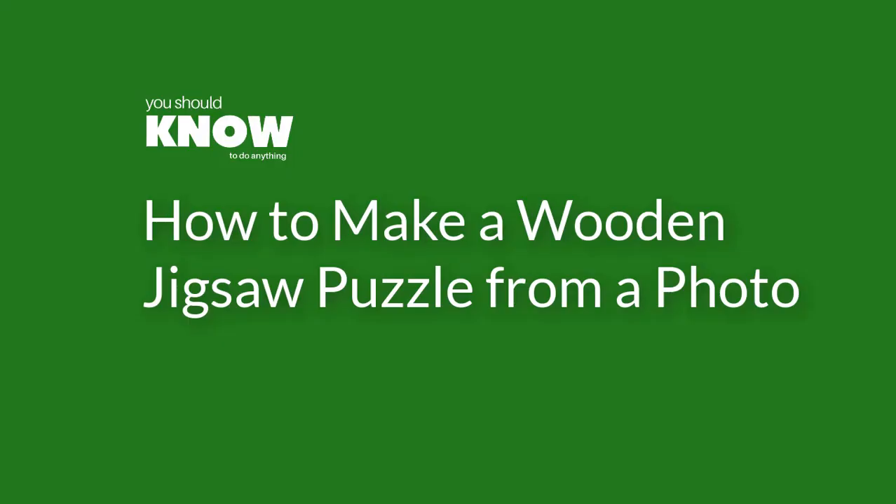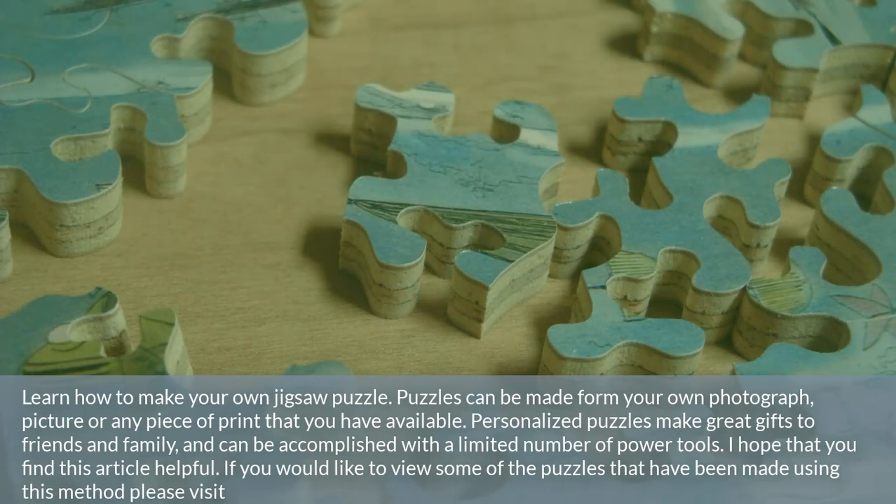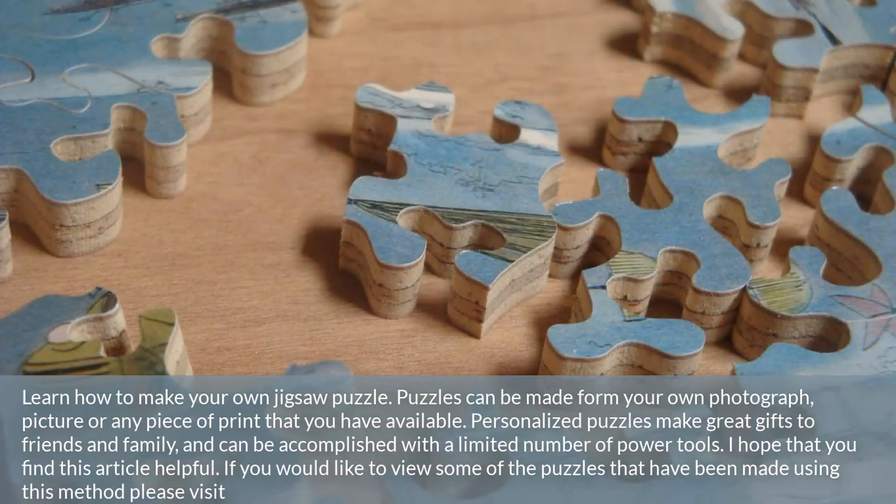How to make a wooden jigsaw puzzle from a photo. Learn how to make your own jigsaw puzzle. Puzzles can be made from your own photograph, picture, or any piece of print that you have available. Personalized puzzles make great gifts to friends and family and can be accomplished with a limited number of power tools. I hope that you find this article helpful.